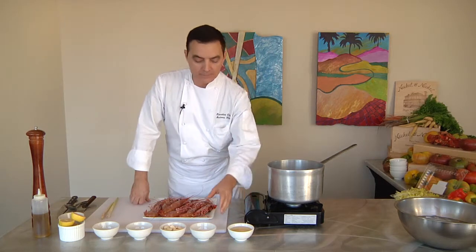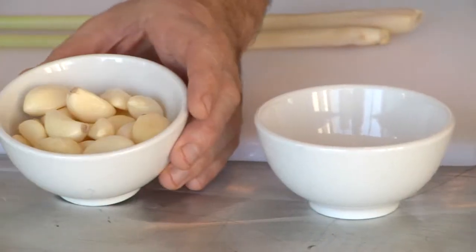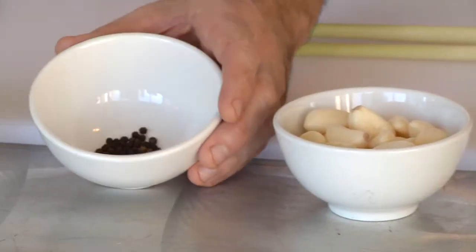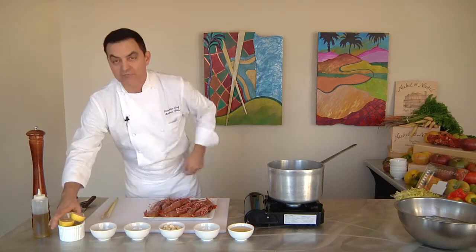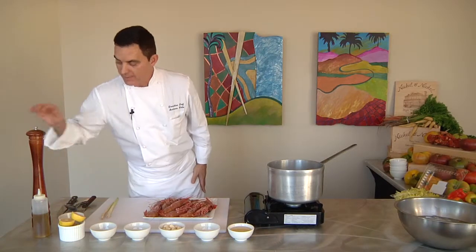So we're adding white wine, a little bit of sea salt, fresh garlic cloves, whole black peppercorns, bay leaf — which adds great flavor — some fresh Meyer lemons from Southern California, and black pepper.